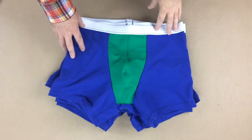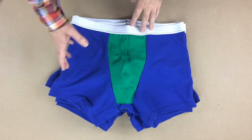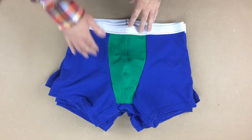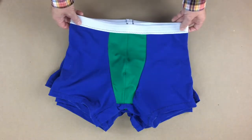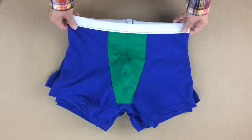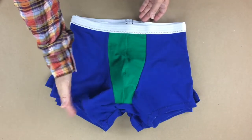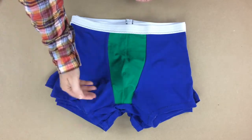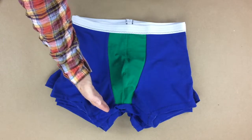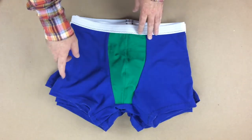Before we get into the tutorial, I just wanted to go over some of the details of this pattern. I call it the Bermuda brief because it has a higher waist length, which means it's going to sit a little bit higher on your waist than the regular boxer brief. I also gave you an option for two different lengths on the inseam — this one is at the full length, and the other length cuts about halfway up the inseam, with a dotted line on the pattern for that.